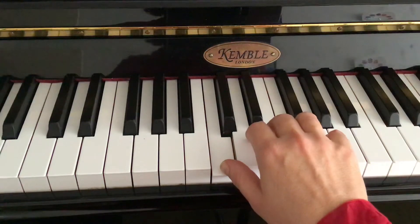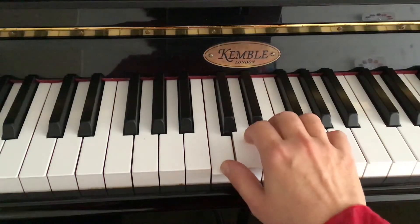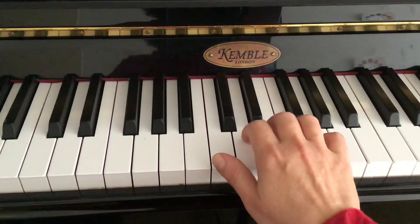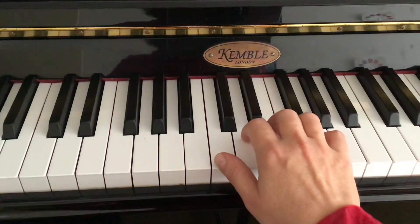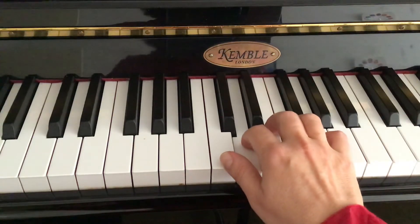Just watch that you're keeping that nice curved shape so it doesn't collapse. Now I'm changing over — second finger is holding, and it's a different thing to play the first finger now that I'm holding the other one. So on D, second finger is the sustained note.